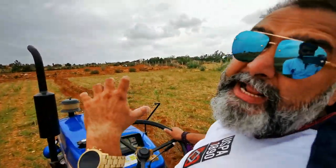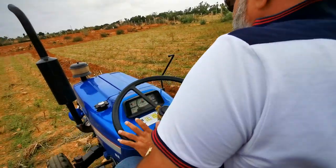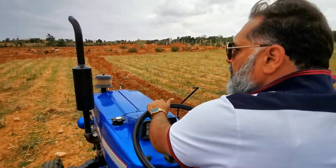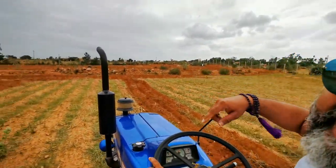You need the power to dig this land. You can see around — this is 10 acres.